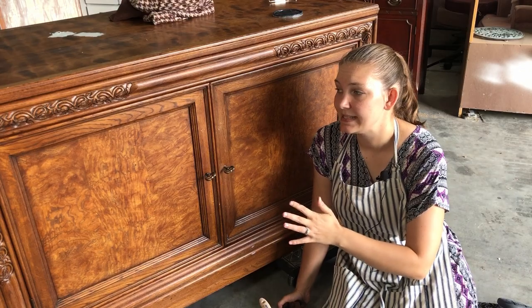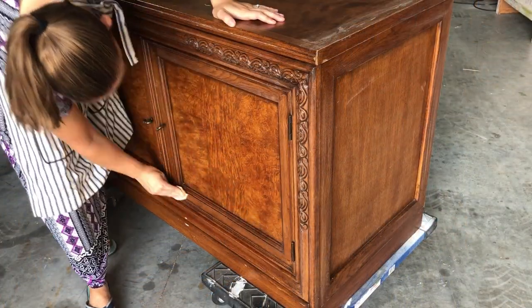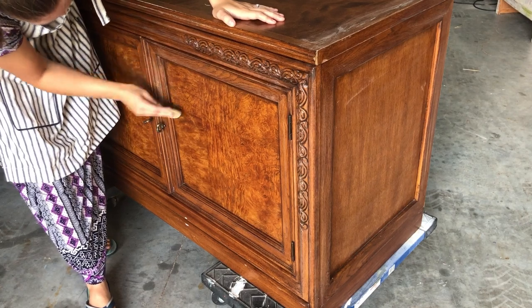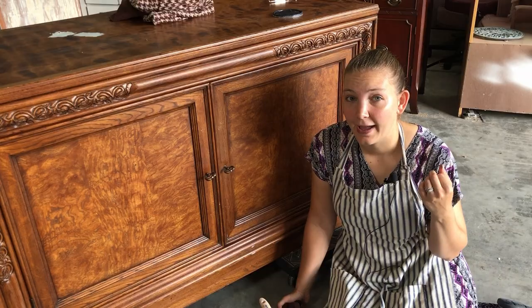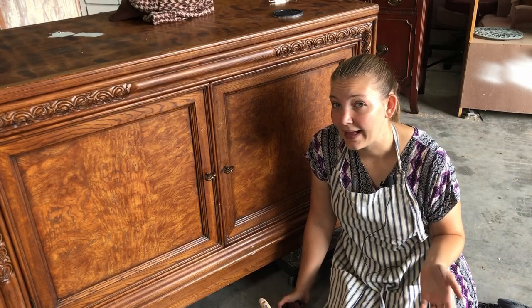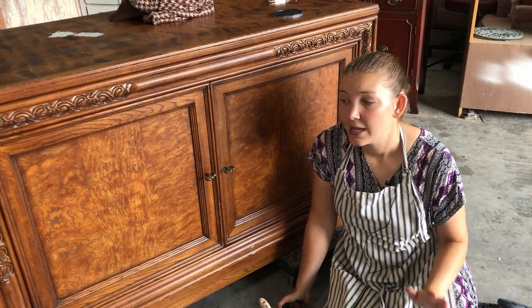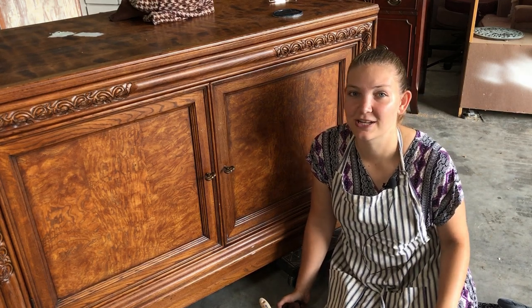I've already sanded this down by hand with a 220, just lightly to get rid of any shine that it had left on it. Then I wiped all the sanding dust back off and I'm ready to give this piece its color. Now I'm going to be doing a black wash over it — this is something that I've not really done very much, but I think it could be a cool look for this piece.